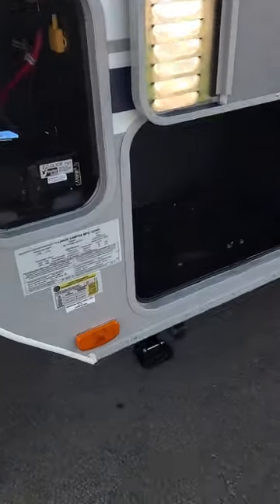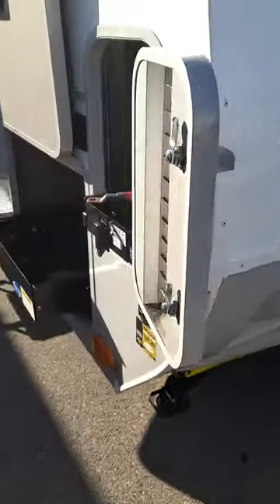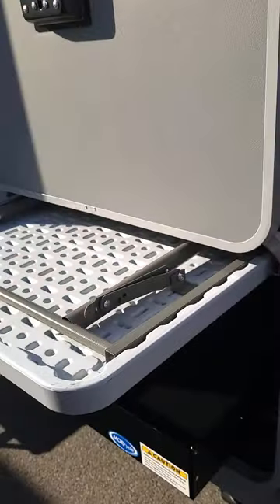The stabilizers off the bottom are electric stabilizers, which are standard now. The switch for both front and rear stabilizers is installed here in the front storage compartment. There's also a table that comes with the unit.